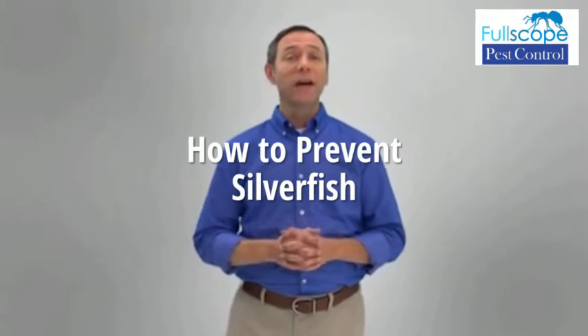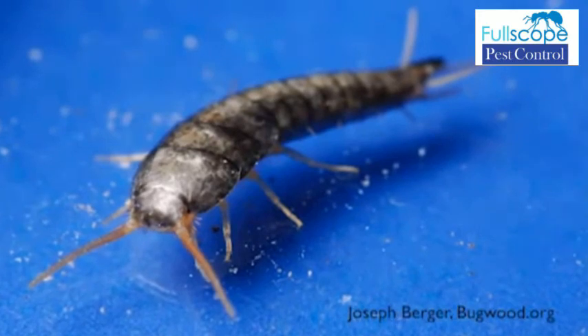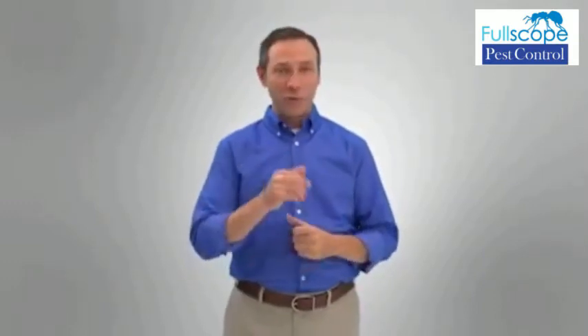Silverfish, or firebrats, can be found just about anywhere in North America. And while they're a nuisance, they can contaminate your family's food supply as well as damage your clothing. The good news is that getting rid of them from your home is safe and easy, and I'm going to show you how.